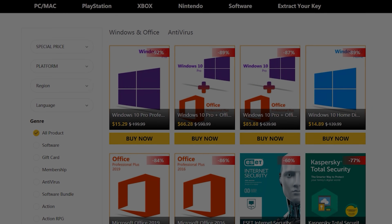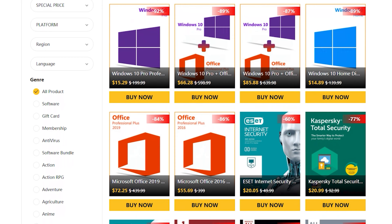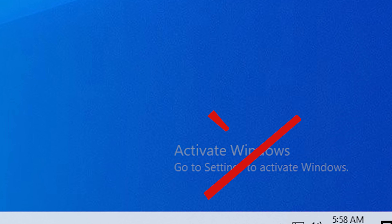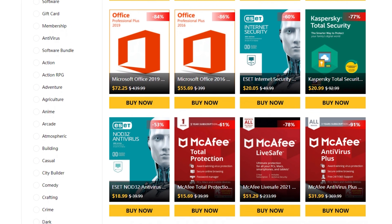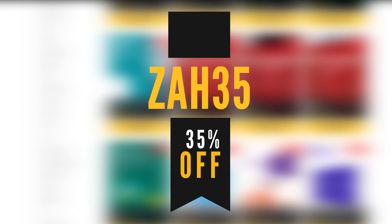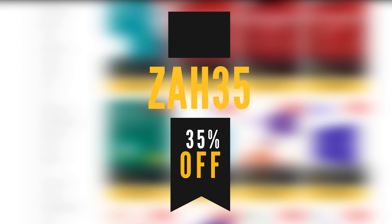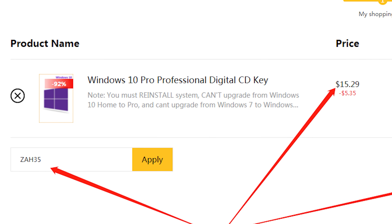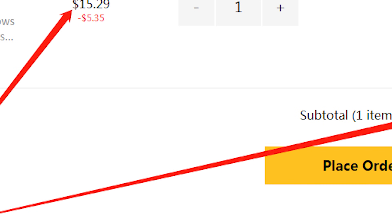Today's video is sponsored by ICMMO.com, which is hooking you guys up with not just an activated version of Windows 10 and removing that nasty watermark, but also an exclusive 35% discount code if you use ZAH35. Buying keys is super simple — just head down to the links in the description, add that Windows 10 key to your cart, use the discount code ZAH35, and that'll drop the price down to less than $10.